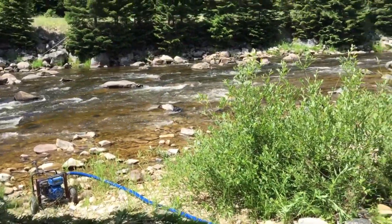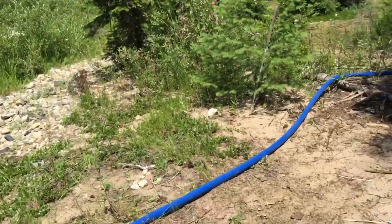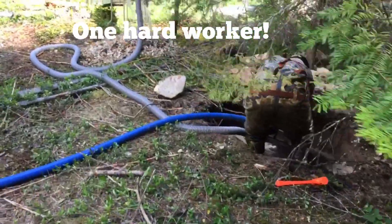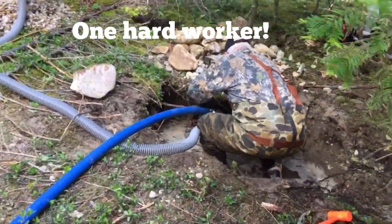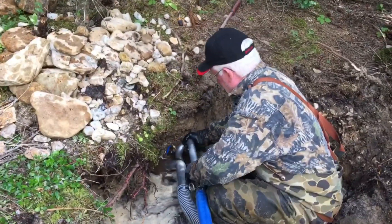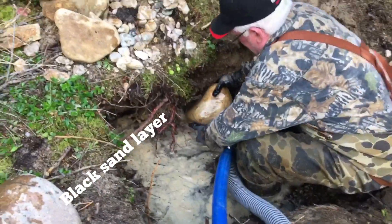Here we are, up and running on day two. Mike McDade is taking the first shift, getting into some really good gravel layer. Show them that gravel layer, Mike, you were showing me.